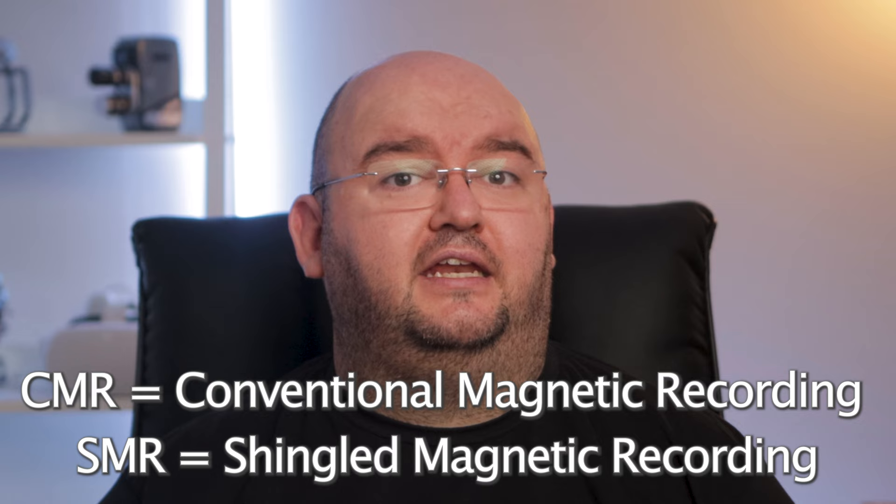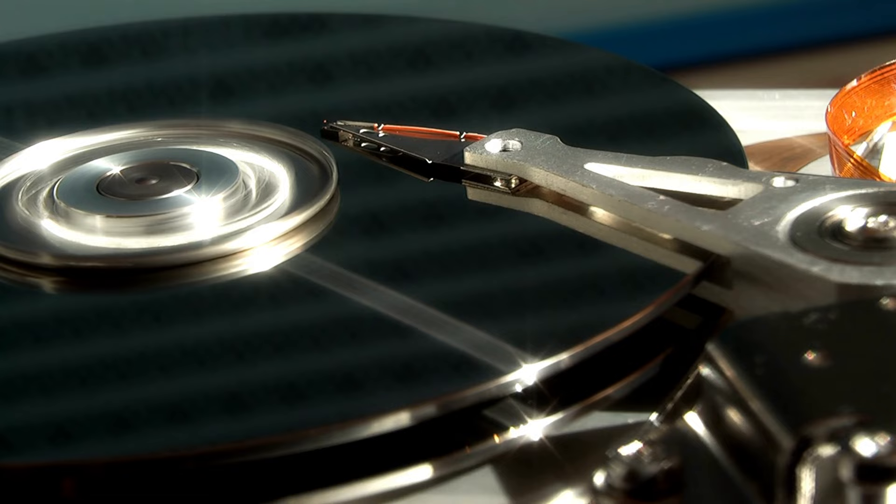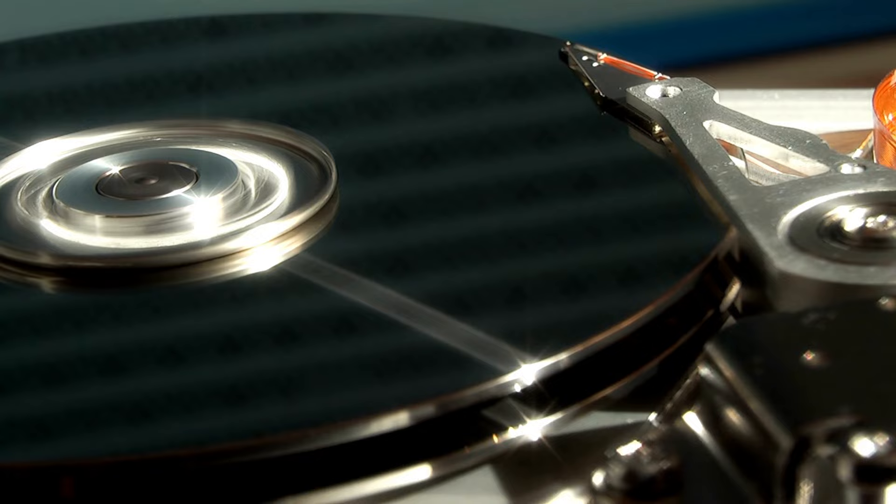Mechanical hard drives use spinning disks or platters coated with a magnetic material that stores data. When data is written to a mechanical hard drive, the read/write head magnetizes tiny regions on the surface of the platter to represent the data. As the hard drive powers on, the platter starts spinning and the read/write head moves to the appropriate location on the platter to access that data.